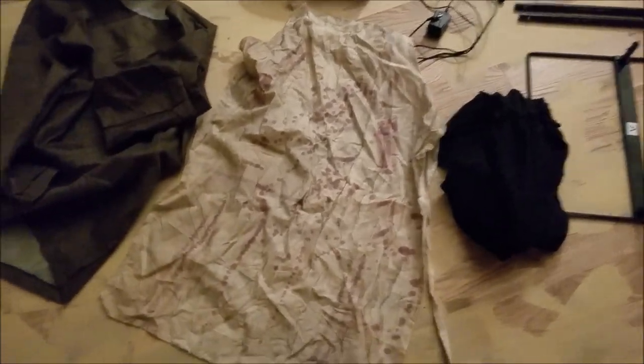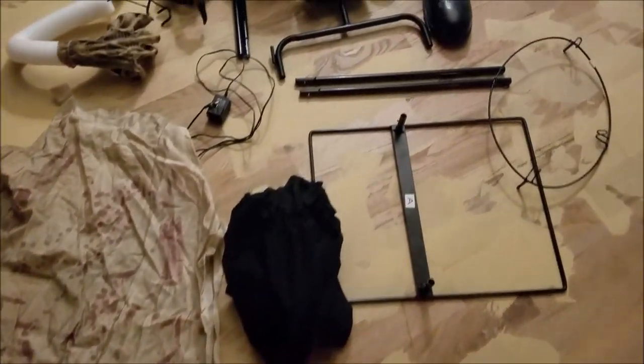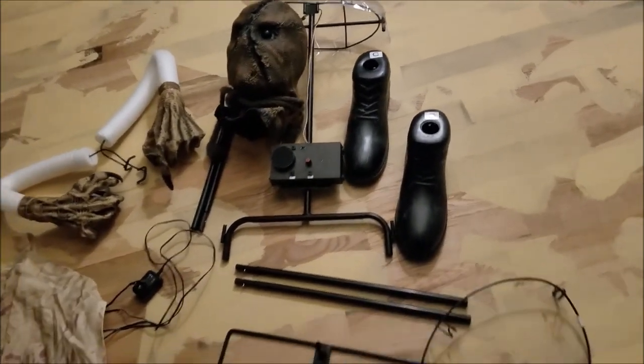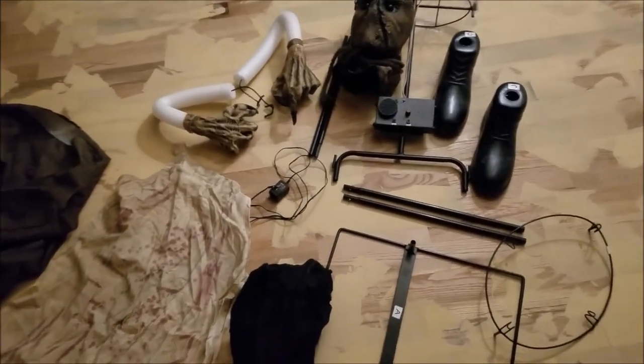Alright guys, so here I have the Burlap Horror not set up. I decided to leave him disassembled for this video just because he is a static prop, but we'll get into that more later. As you can see, I have him disassembled and you can probably already tell right away that there's something going on with this animatronic. We better investigate it quickly.